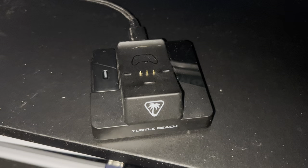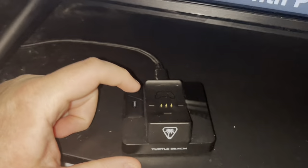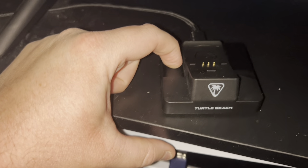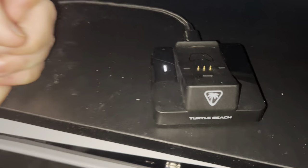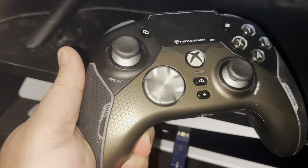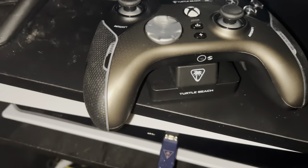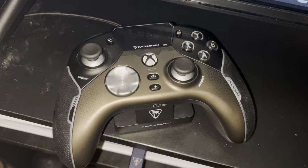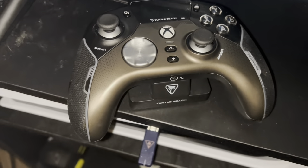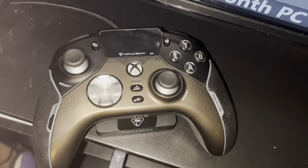Here is the dock. It is plugged in to the Xbox Series X, but the dock's not even lighting up. Maybe if I hold the button down — when I put the controller on it, it's supposed to light up and charge, but it's doing absolutely nothing.